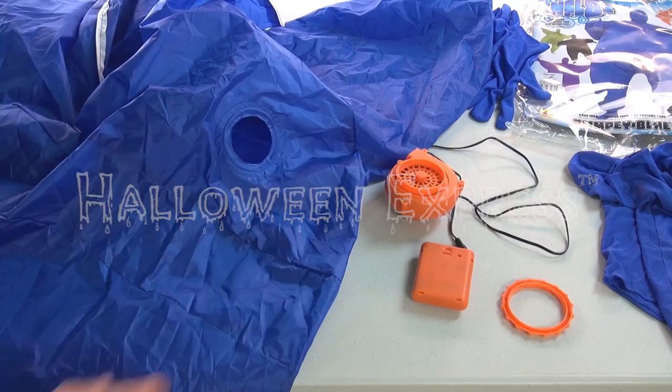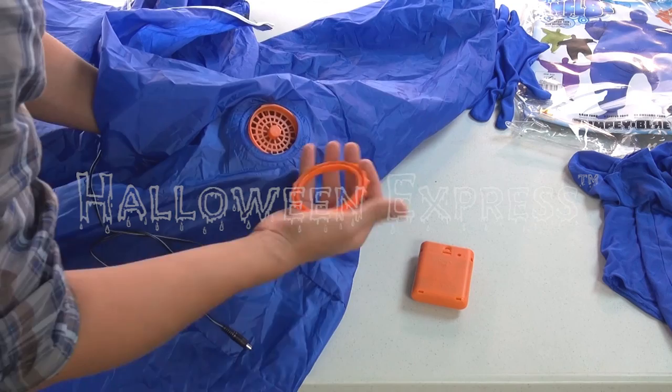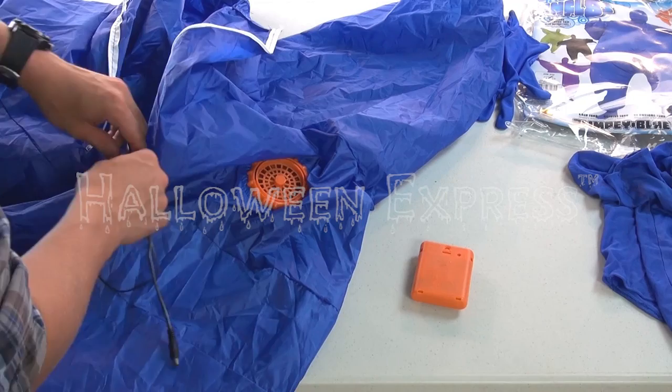Once you're ready to attach the blower to the costume, just slide the main unit inside, lining it up through the designated hole and securing it in place with the screw ring from the outside. To finish, simply reattach the blower to the control unit, which will later clip on your belt as you're getting ready to suit up.